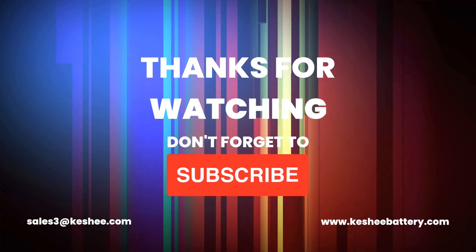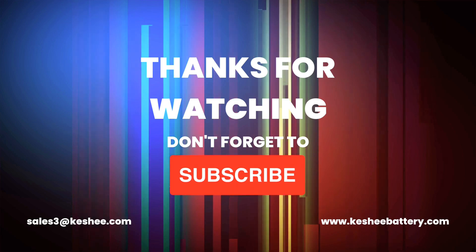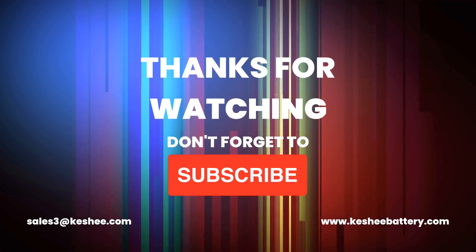Remember to subscribe to our channel and turn on the bell icon to receive notifications when we release new videos. Thank you for watching.